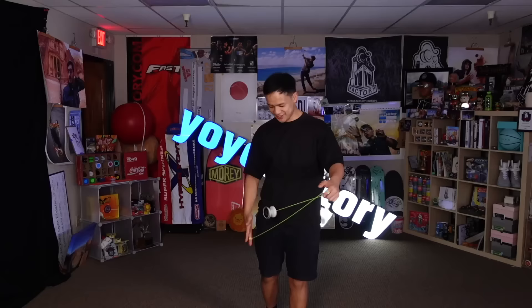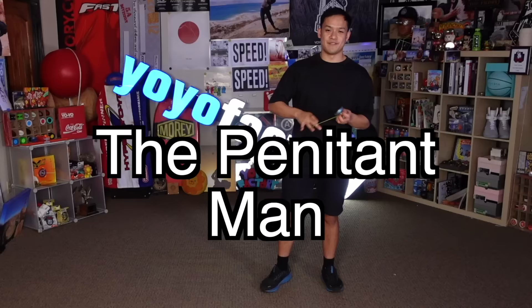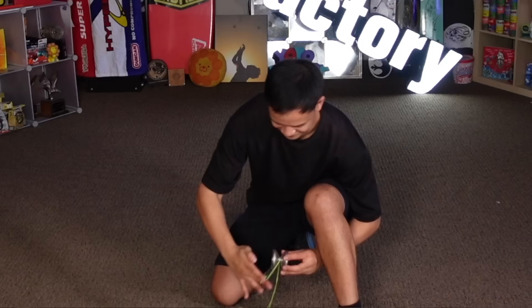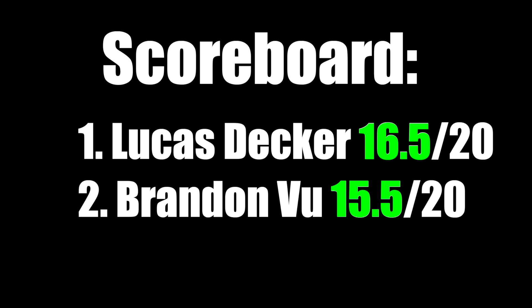Representing Australia, Brandon Vu. I'm not as buff as Lucas is right now. This trick is called The Penitent Man — first attempt, let's go. I like the name, I like the theme. He executed it, but there's room to go from here — 7.5. The execution was great, I'll give an 8.0. Brandon comes in just a point behind Lucas.